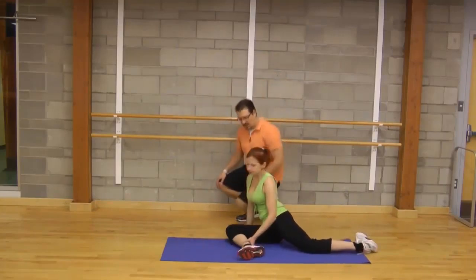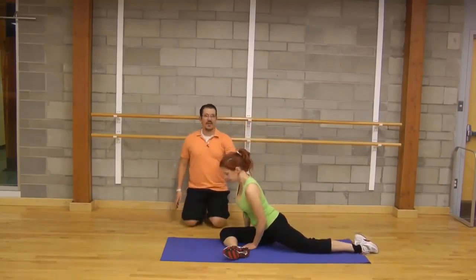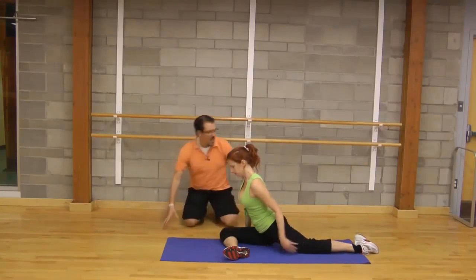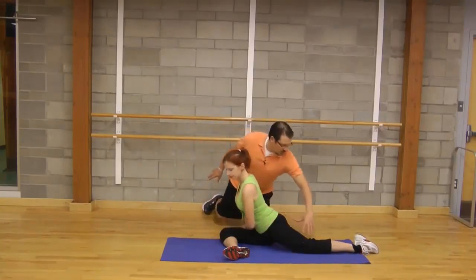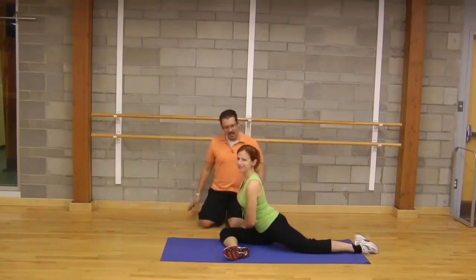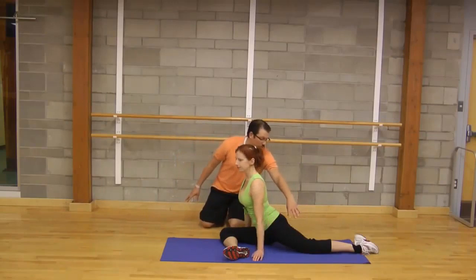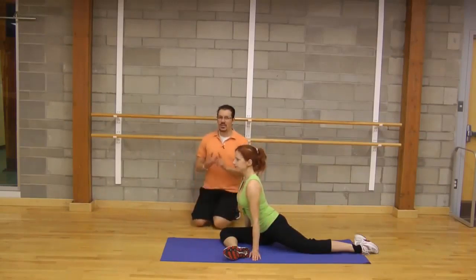For the pigeon pose, Donnelly has her left leg out front, rotates it to the middle, and then works on straightening out that back leg. So we're opening up that front hip and also opening up that back hip as well.